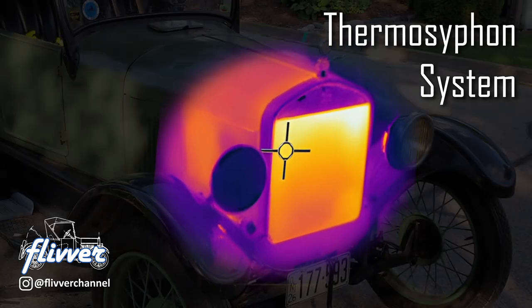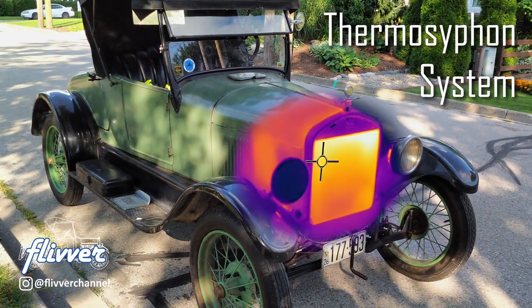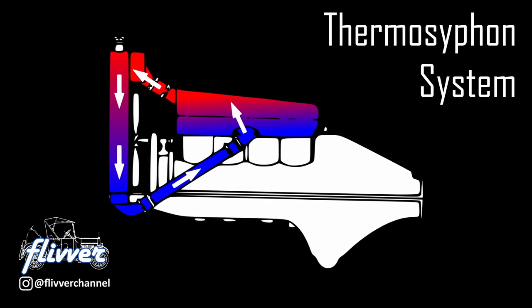The Ford Model T, manufactured from 1908 to 1927, was a marvel of engineering. It had an ingeniously simple cooling system called thermosiphon. Let's get into it.